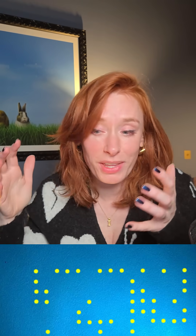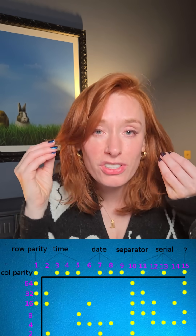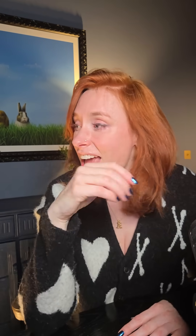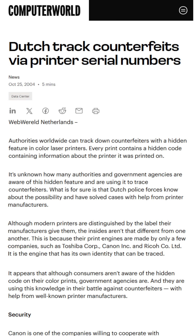They're much easier to see under UV light, by the way, if you want to find them. The pattern of dots changes with each page printed and the matrix can be decoded to reveal the precise date and time of the printing as well as the serial number of the printer. This secret was let out of the bag after many decades in 2004 when Dutch police mentioned that they were using it as a successful method for investigating counterfeits, and at that point the cat was out of the bag.